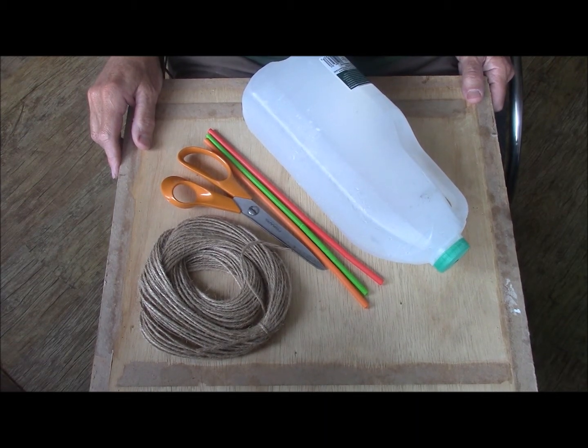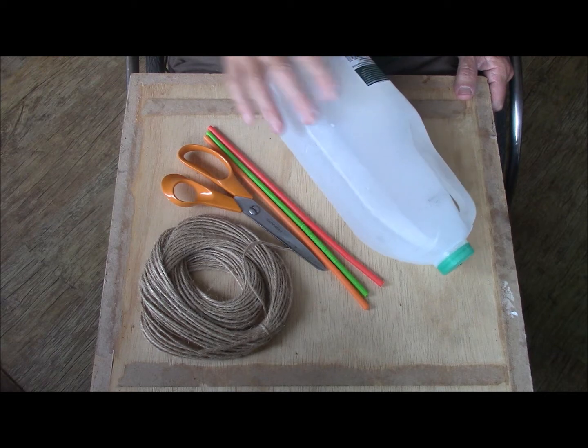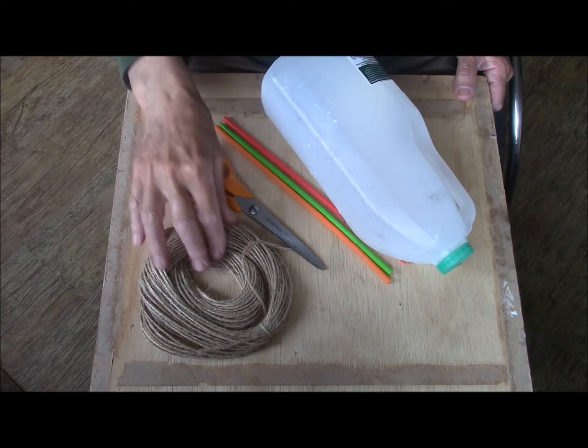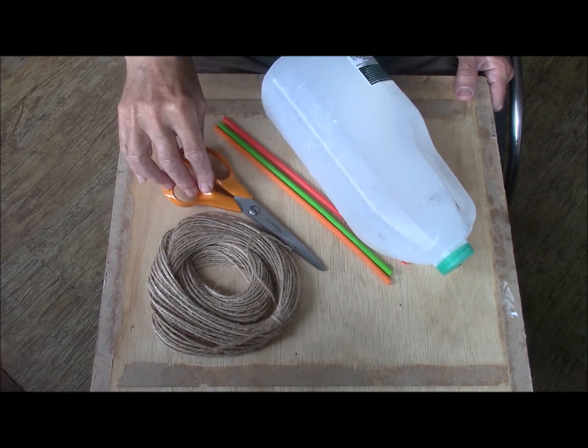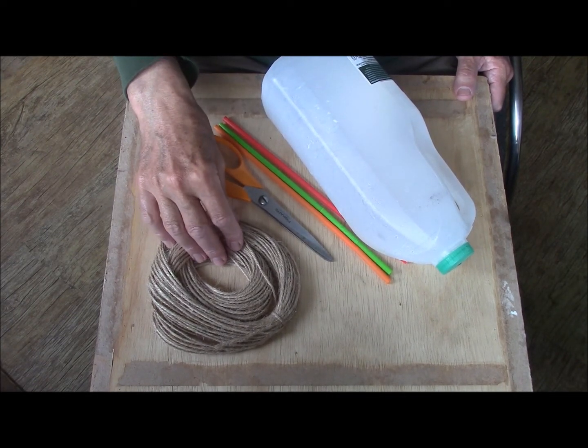I'm making a capillary action irrigation system. I have a plastic milk bottle, three drinking straws, some jute string and a pair of scissors. It's important the string is a natural fibre so that it'll absorb the water.